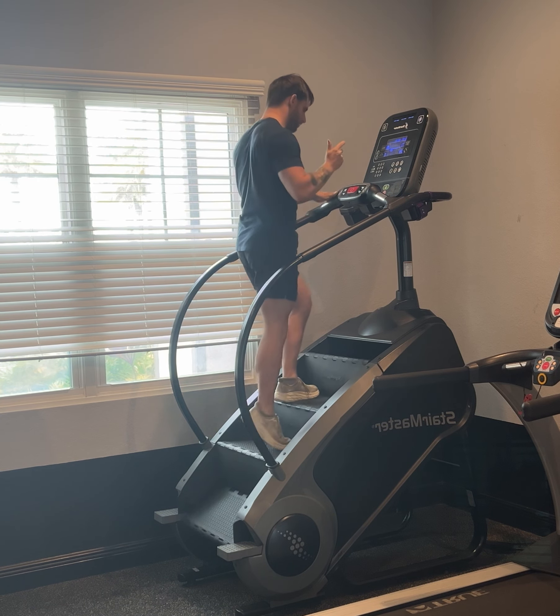If you have tight or spastic plantar flexors — tight calves — your foot gets stuck in plantar flexion. When you go to step up, you can't clear the stair, so you'll essentially fall or slip forward. Tight plantar flexors prevent your foot from dorsiflexing enough to safely step onto the next stair.